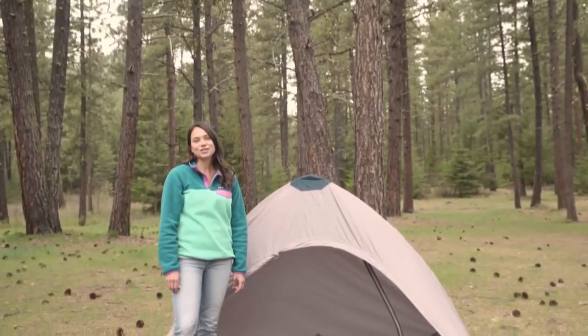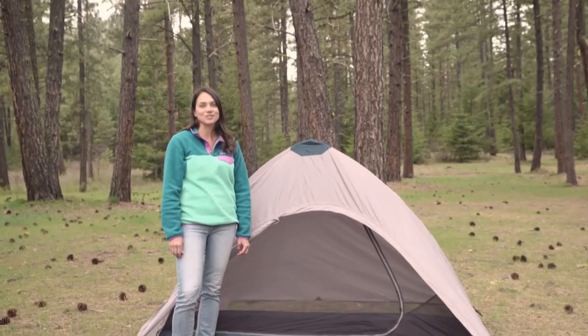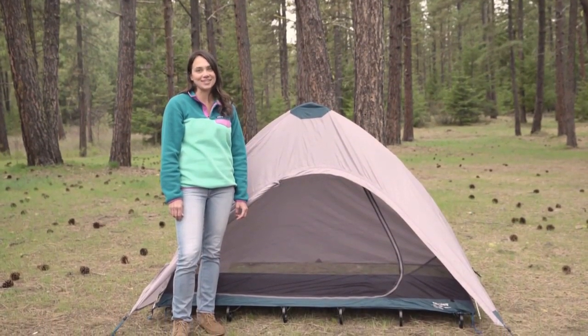Hi, I'm Audrey with Therm-a-Rest, here to show you how to turn your luxury light cot into an awesome freestanding solo shelter with our Therm-a-Rest cot tent.